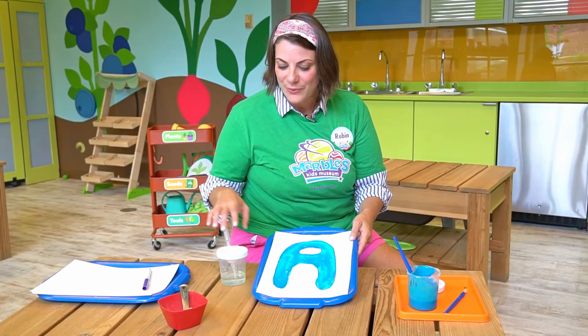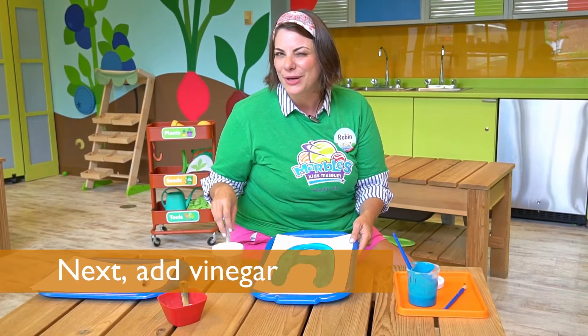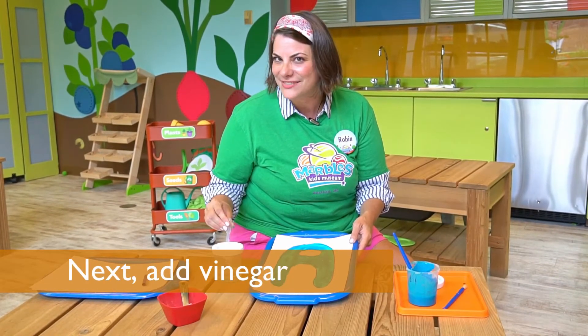All done. Here's the really fun part — we get to take our vinegar and put it onto our paint. What do you think is going to happen? Let's find out.